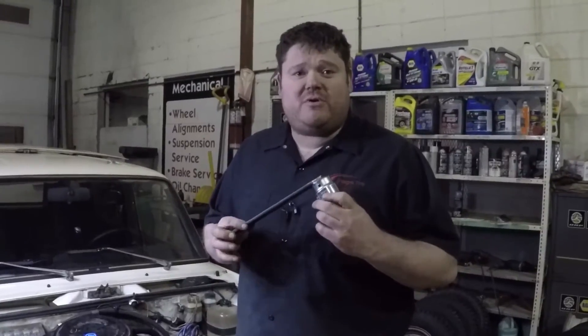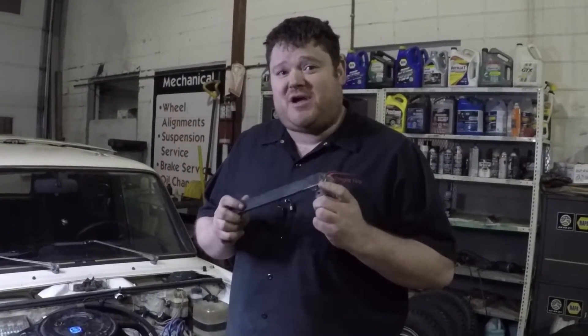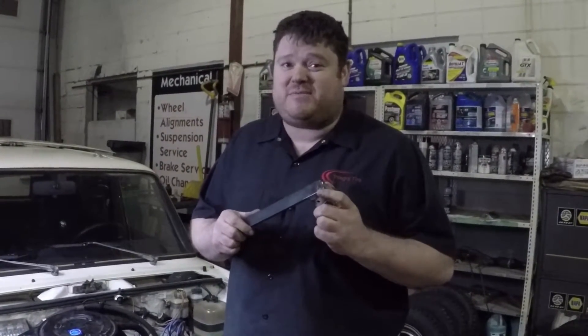We are now going to show you how to build one of these, and we're going to ship the final product off to Richard so that he can adjust the timing chain tension without removing the engine from his car.